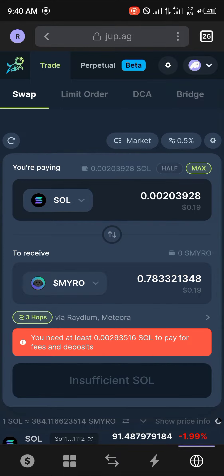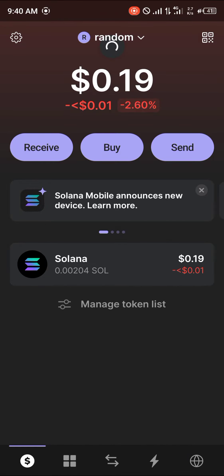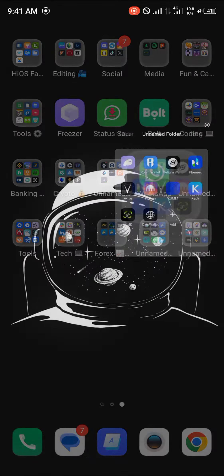With that in mind, all you need to do now is simply click on the swap option and you'll have your Myro on your wallet. Once that's done, another option for getting yourself some Myro is by getting it on a centralized exchange like KuCoin.